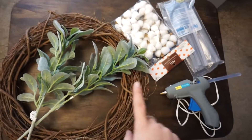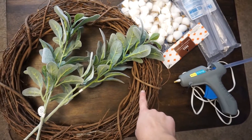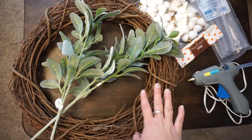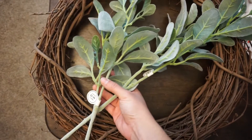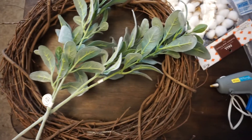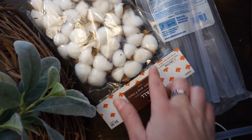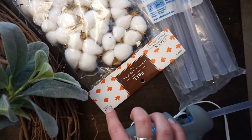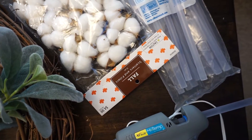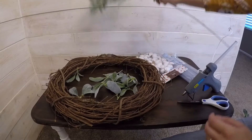All you will need for this project is a grapevine wreath, which can be found at Walmart, Target, Michaels, or Hobby Lobby. These stems I got from Hobby Lobby — they were $5.99 each but I got them on a half-off day. These cotton balls I also got from Hobby Lobby, half off during the fall sale. And then I just have my hot glue gun and some glue.